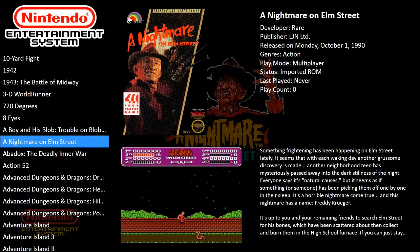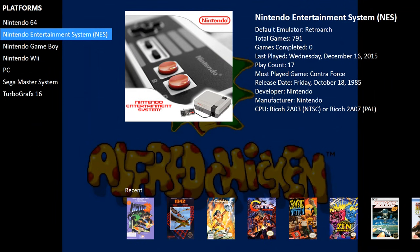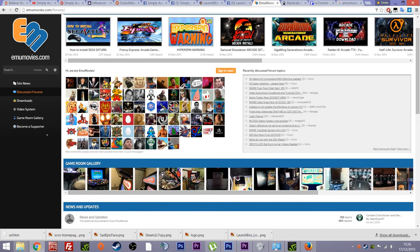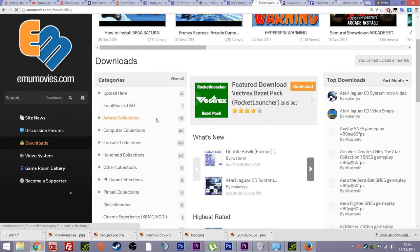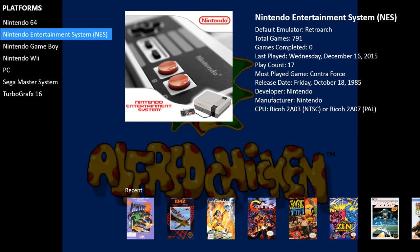It's exceptional in what it does and all that is done for you. You can add the videos yourself if you wish — you can go to EmuMovies. The guy over there offers I think a gigabyte a day, which is almost an entire system's worth of video when compressed. You can download all the Nintendo videos for that day, and if you make 20 posts he ups that to 1.5 gigabytes a day. But all the templates, information, screenshots, and box art are all done for you automatically anyway.